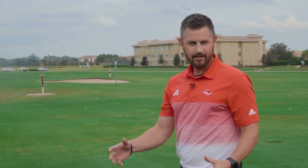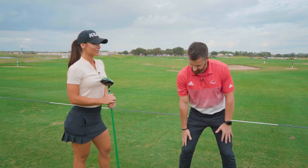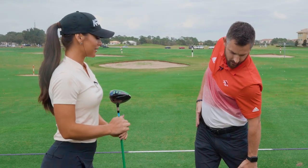Good swing. So that's a very simple pivot drill that you all can work on at home, in the office, in the gym. It doesn't matter — you can just feel that height, that stretch, and that coil at the top of your swing, then add a club to the equation.